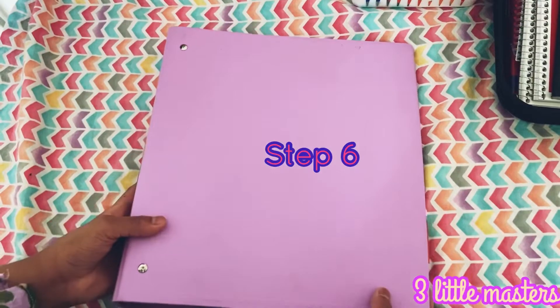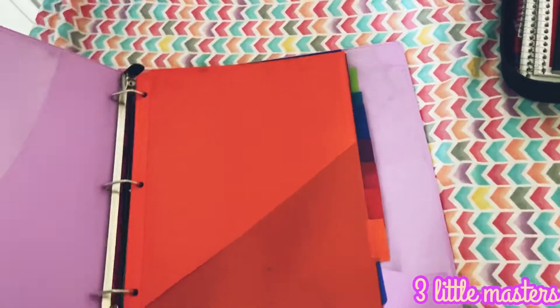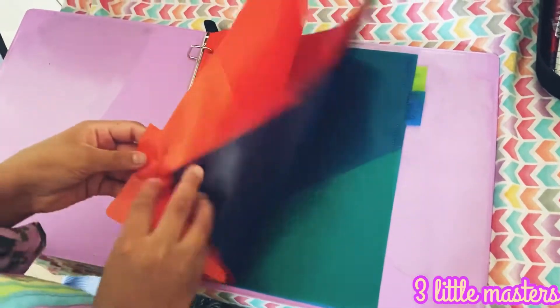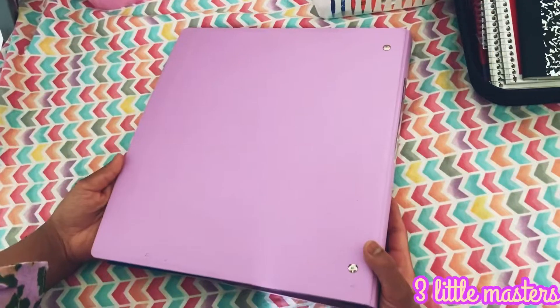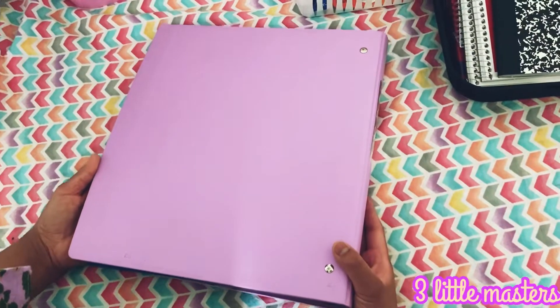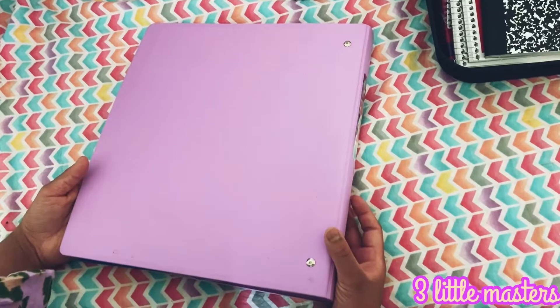Step six, take a binder or a folder and put all your important things in it. Here I have some binder dividers for different subjects to put different notes and papers. I won't be keeping it in my workspace though — I'm going to keep it somewhere nearby, on my shelf up here.